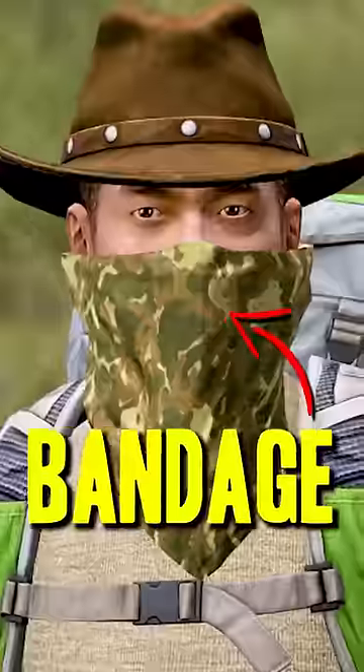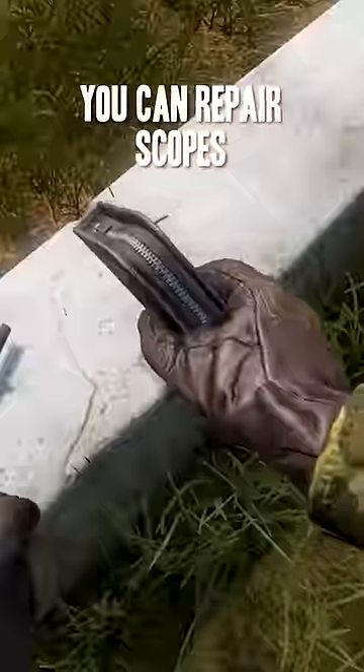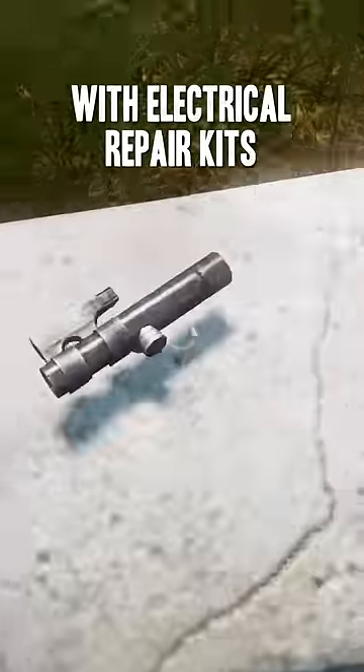Bandanas can be used as bandages, and they're completely silent. You can repair scopes with electrical repair kits.